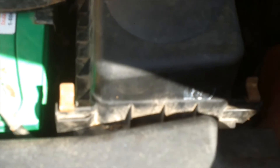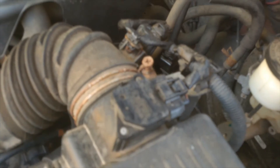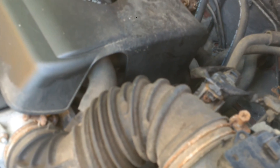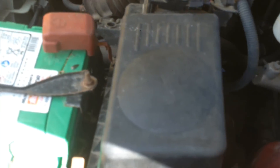Happy motoring, and check those filters — especially if you live in the country. You've got a lot of things looking for places to raise a family. Don't let it be your airbox.